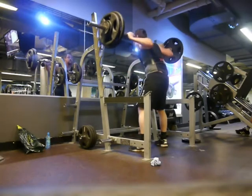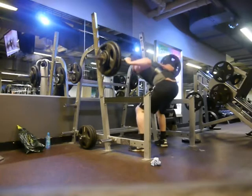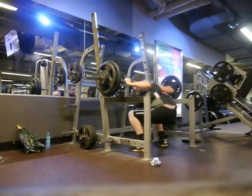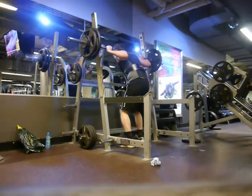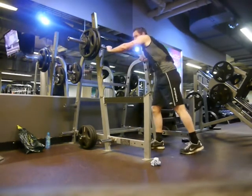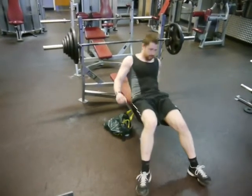Something I noticed from doing this is that I had quite a lot of back rounding. I think this is because when I don't have very much weight on the bar, I just don't even think about it. I need a lot of weight to really challenge me and force me to focus on that. So that's something I've got to work on in the future, and just try to do that with every single set, no matter what's on the bar.